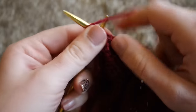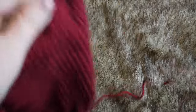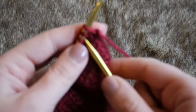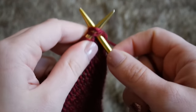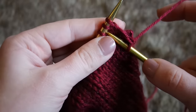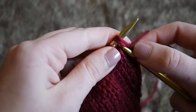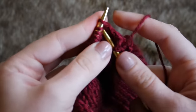Now that my hat is as long as I'd like it to be, I'm going to start making the crown. To do this, I'm going to knit two stitches together for an entire row. You're going to stick your right-hand needle into the first two stitches on your left-hand needle and knit them together — bring your yarn around and pull that loop through. Two stitches become one. When we started out with 88 stitches, after this row we're going to have 44.